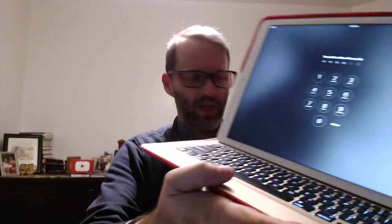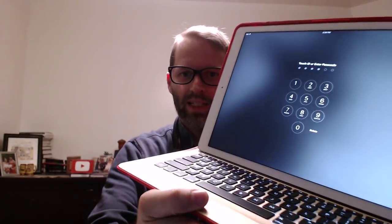It doesn't have a trackpad, mouse, or anything like that, but it does type and it actually feels just like a MacBook Pro keyboard when you're typing. So there you go — the Logitech Create keyboard out of the box. Thanks for watching.